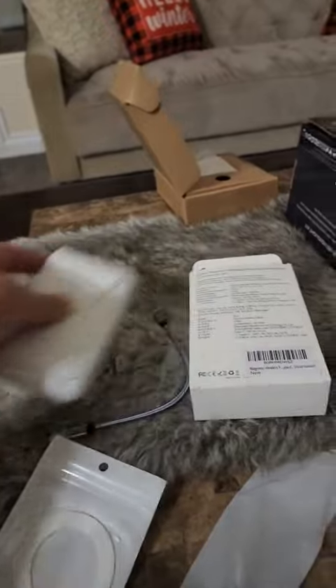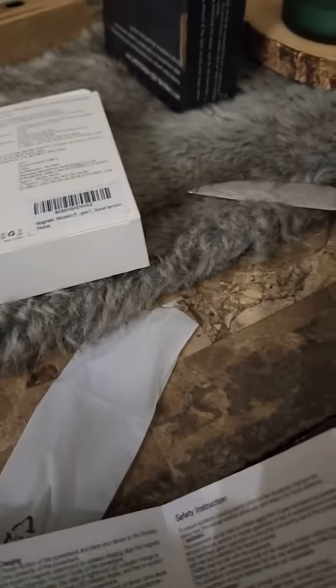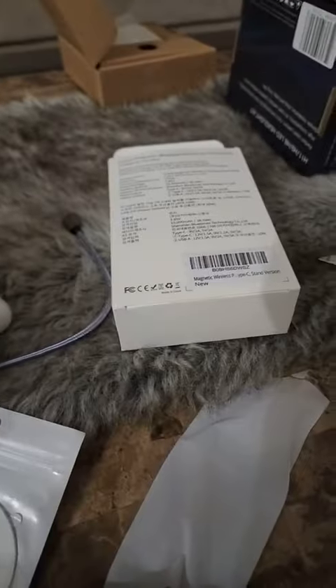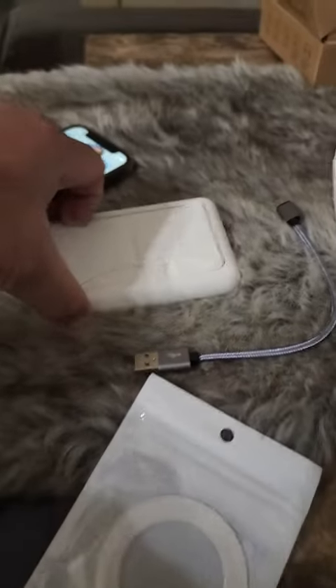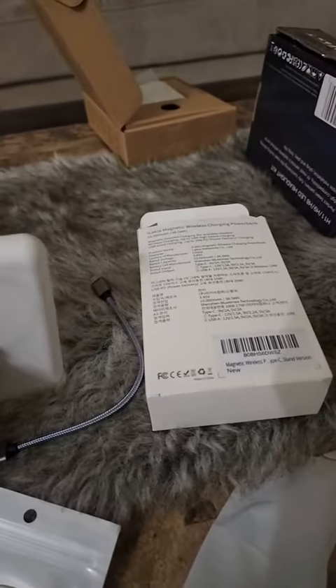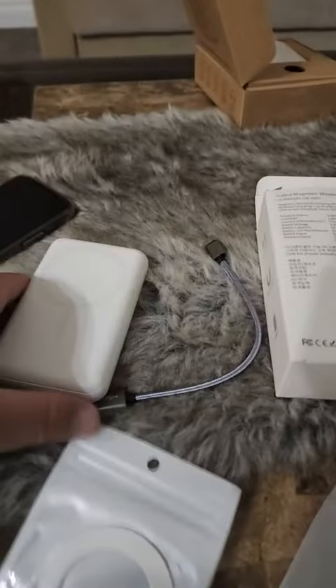For comparison, this is the smallest iPhone and that's the battery charger. Another good thing about this is it has a stand, so you can actually charge while it's standing or charge while it's laying flat.